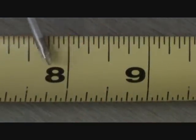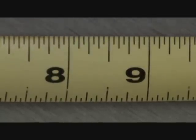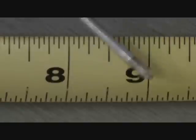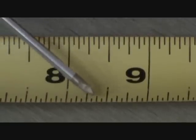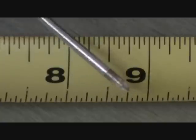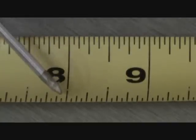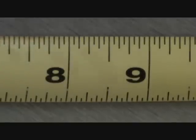Let's take a look at this now. I'm in between 8 and 9 inches on the tape measure. Every one of these little lines is a sixteenth of an inch between the 8 and the 9. If you count them, 1, 2, 3, 4, 5, 6, 7, 8, 9, 10, 11, 12, 13, 14, 15 — there's actually 15, and then the next one is the 9, so that would be 16. Most tape measures are broken up into sixteenths of an inch.